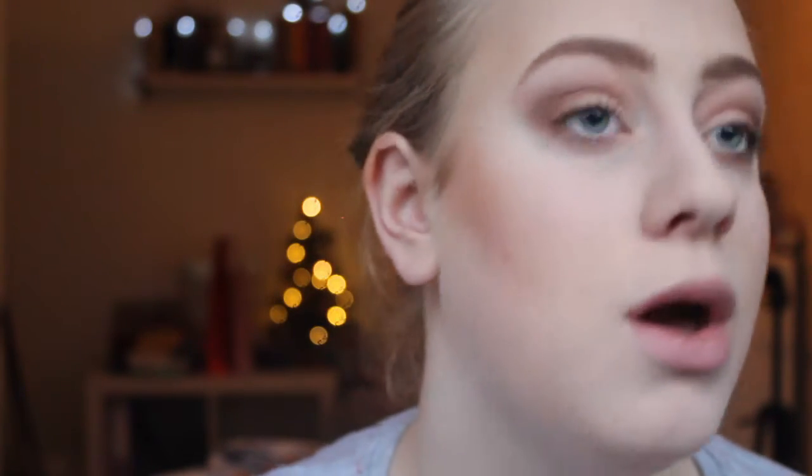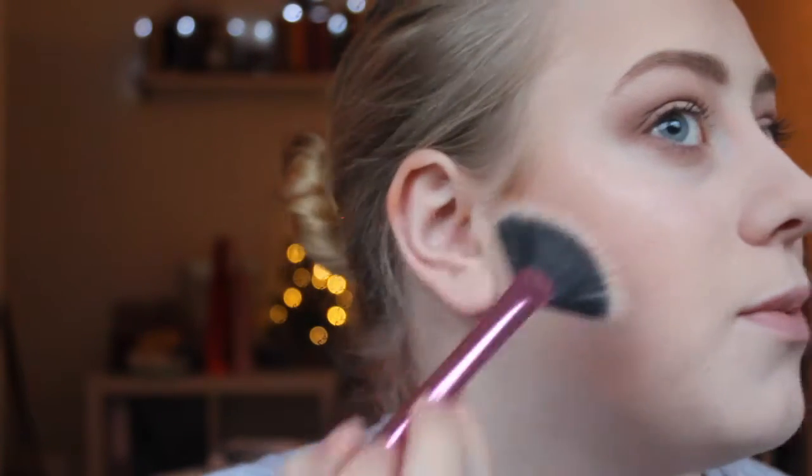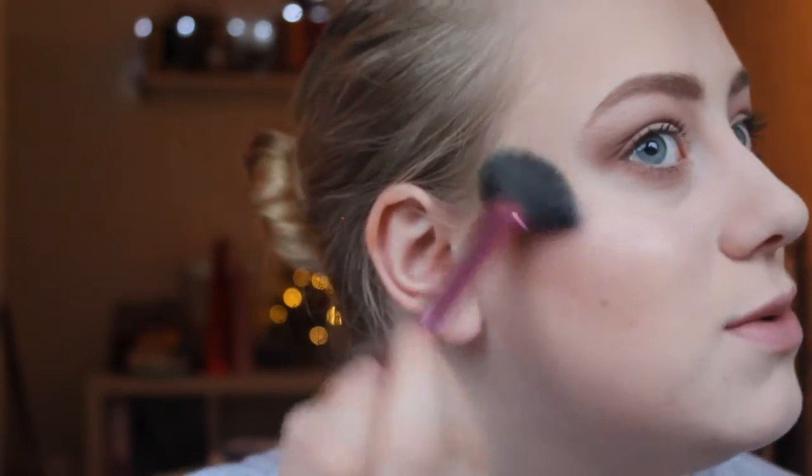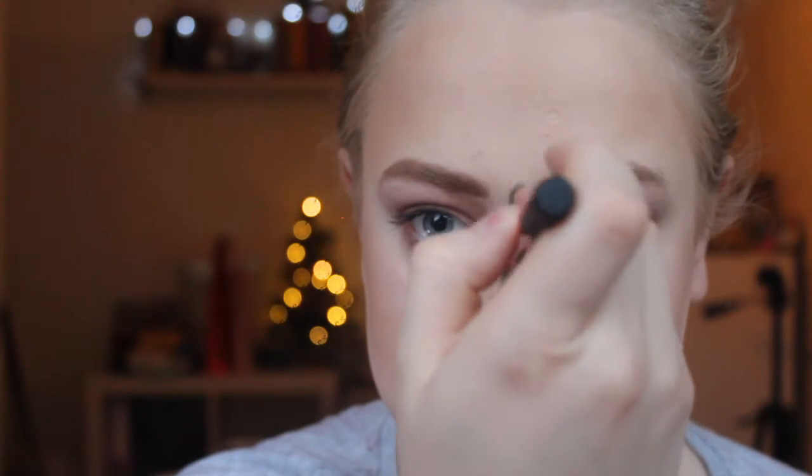For my highlighter I'm switching to a different palette — the Isadora Face Sculptor in the shade Warm Peach. I'm taking the highlighter on a setting brush and just getting a bit of glow on my cheekbones, and also a tiny bit down the bridge of my nose. For blush I'm going to use the same shade that was in the highlighting palette and lightly dust a little bit of pink onto my cheeks.